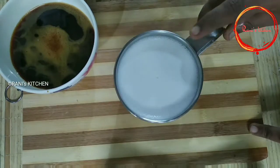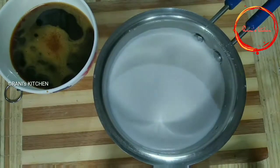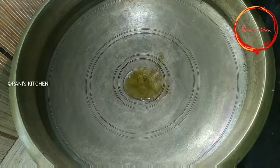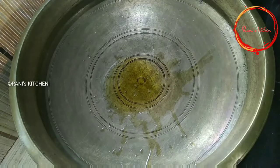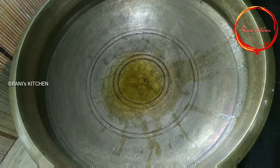1 glass of water, 2 glasses of water, 2 tablespoons. 3 tablespoons of salt, 1 tablespoon of salt.